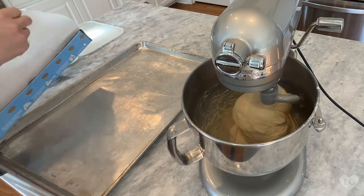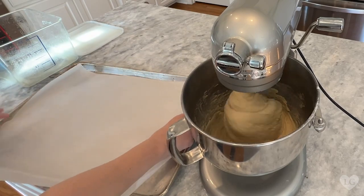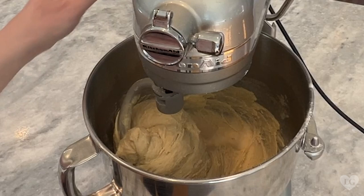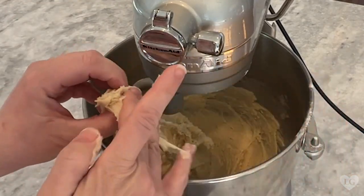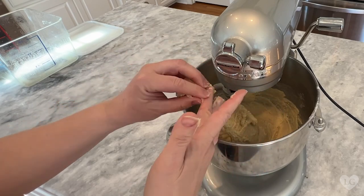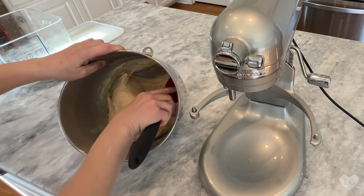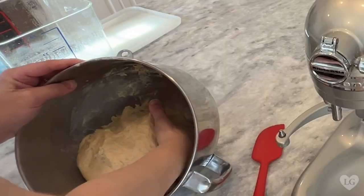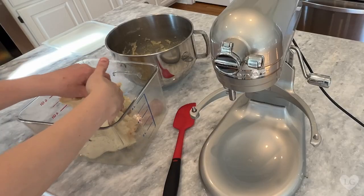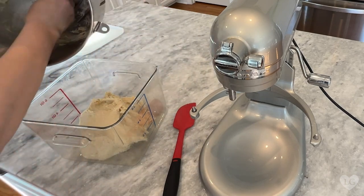While I'm waiting for this to mix, I'll go ahead and line two baking sheets with parchment. We'll use these later after we roll out the donuts. The dough is pretty sticky, but our 10 minutes are up and I'm ready to move on. Next, place the dough in a container or bowl coated with cooking spray. You can definitely see how sticky this dough is — let's get that last little bit out.